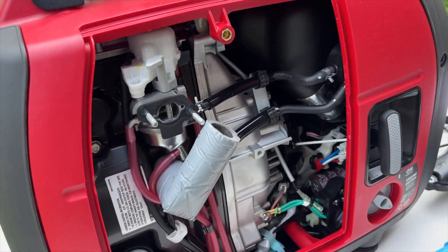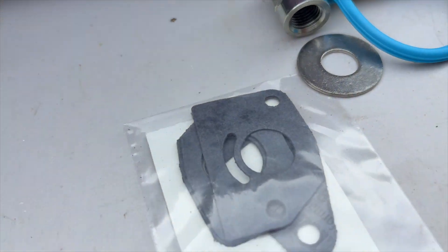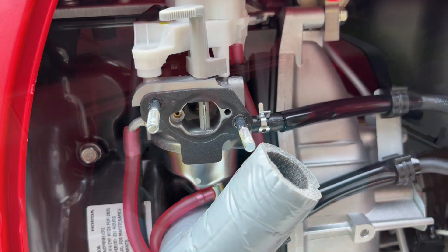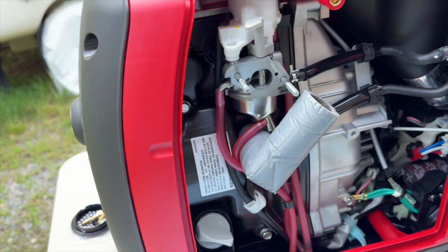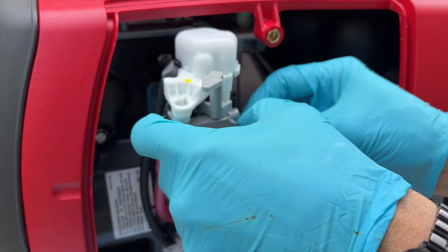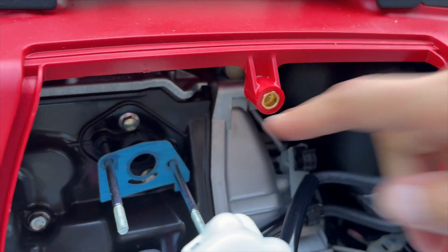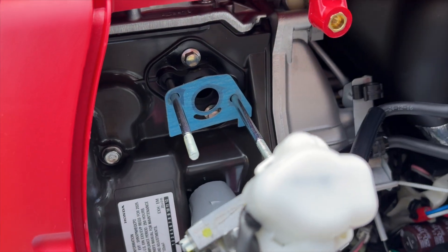Now that we have that off, we can see one of our first carb seals and we're looking to see if it's still in good shape. As I mentioned earlier, the kit does come with some new seals if you need to replace them. However, in this case it looks like it's in really good shape, so we're just going to set that aside and reuse it. We'll also gently remove the carb off of there, and there's another gasket at the back — you can see the blue gasket. Again, check to make sure that's in good condition as well; in this case it is, so we'll reuse it.